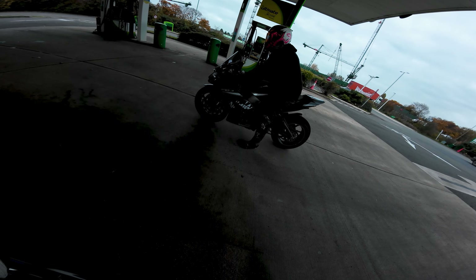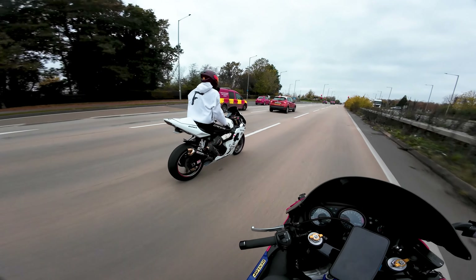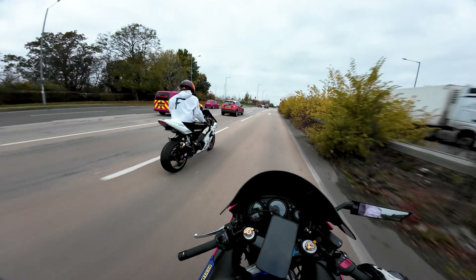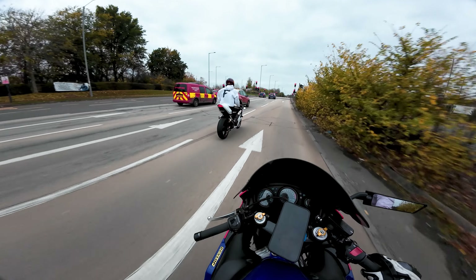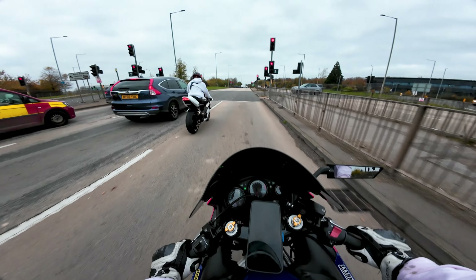God, Troy's bike just looks so good doesn't it? It's just a monster — absolute monster. Look at the Dixie! Look at it! It's so fresh, mate!